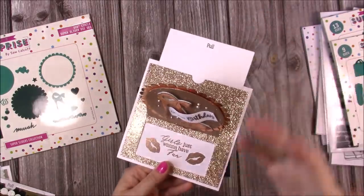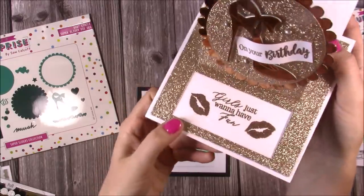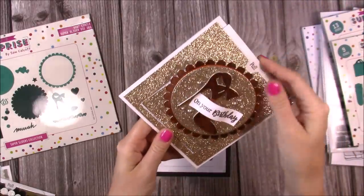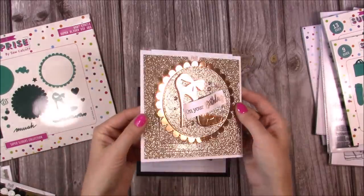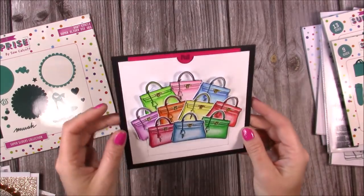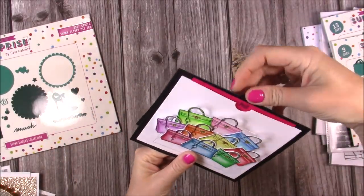On this one you just pull the tab — there's lots of room to put things on it. Some are plain, some I've added extras, but this one says 'girls just want to have fun' with those lips, and I've done a lot of heat embossing through this collection with the samples — it works really really well. Again, it all folds nice and flat. Some have dimension and you can use box envelopes for that, but they will fit into normal envelopes.